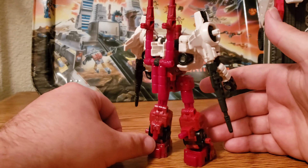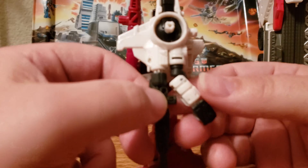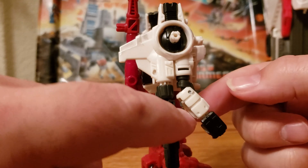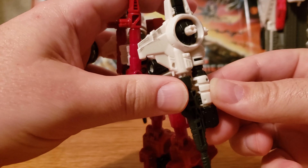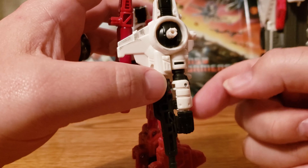Now in the Siege line, there is no Metroplex. He is kind of an add-on to the Titan Metroplex. He is a bit small for that — you can't use any of his guns as the main guns for Metroplex, like you could in the G1 figure.